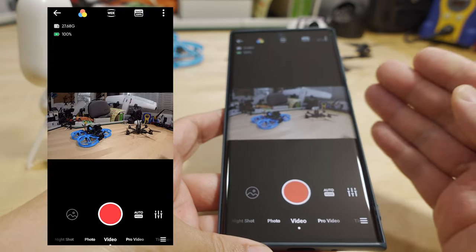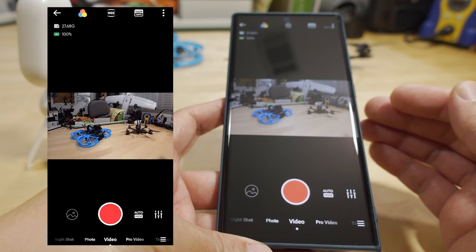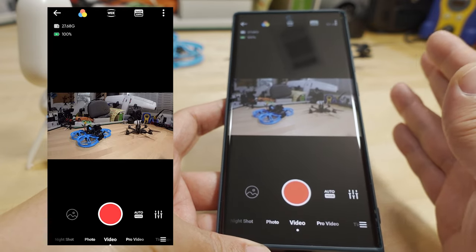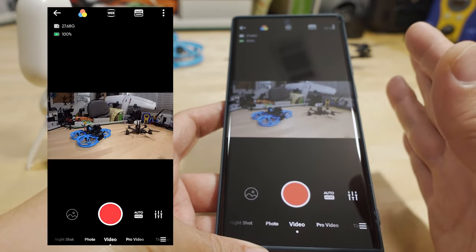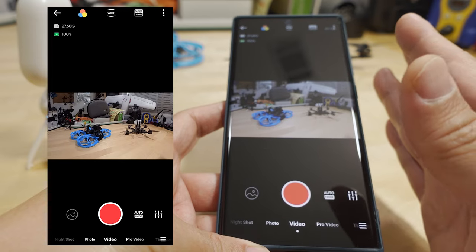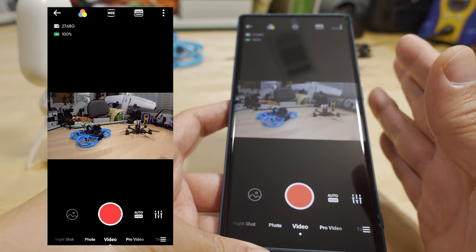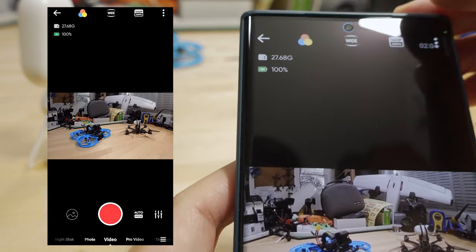The last element is you want to go into the app and adjust the manual settings. I'll show you all the settings I've adjusted to get the footage that I get. This is the most important part — the manual settings combined with the ND filters to control your shutter speed are the key to getting the best possible footage on this camera.